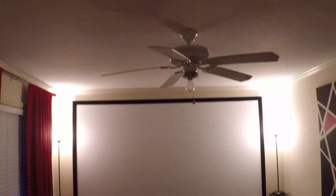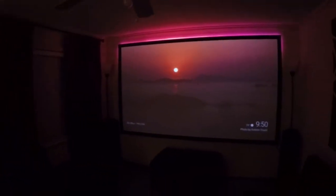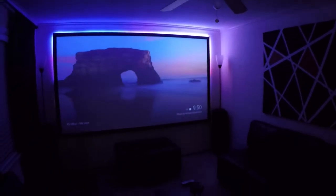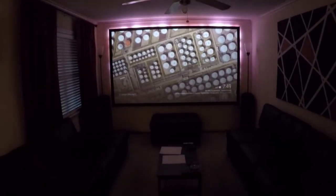It measures 60 inches tall by 170 inches wide, giving it a diagonal measurement of about 123 inches. Since most of the content I watch is shot in 16:9, I decided to build the screen in that aspect ratio, which means I can watch more videos without having black bars at the top, bottom, left, or right of my picture.